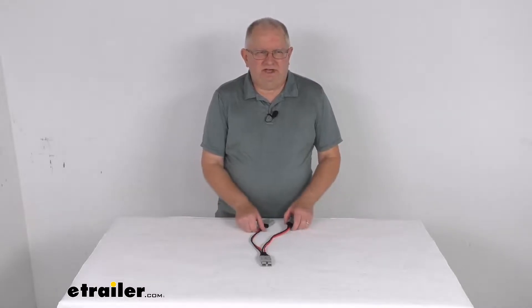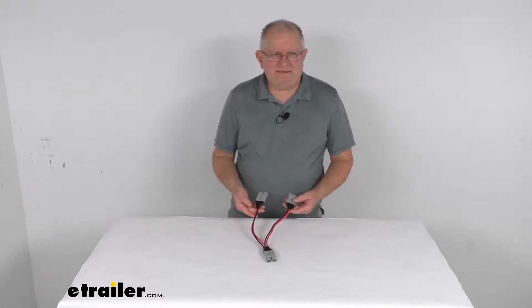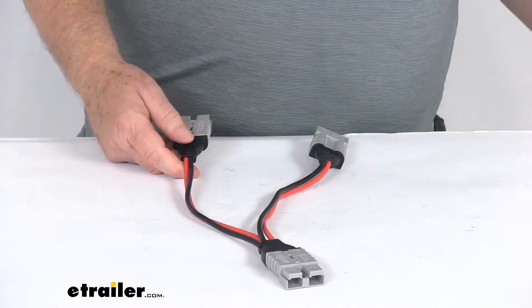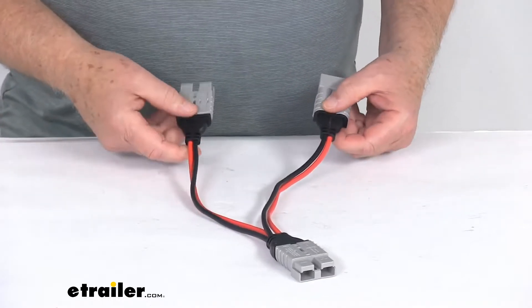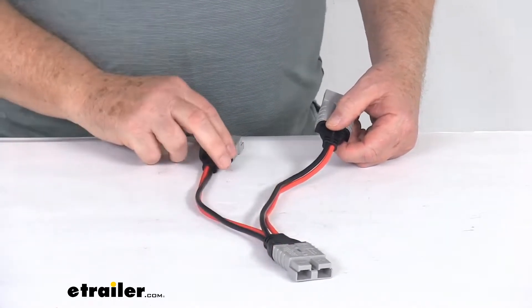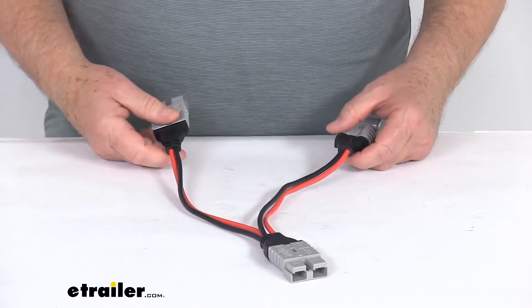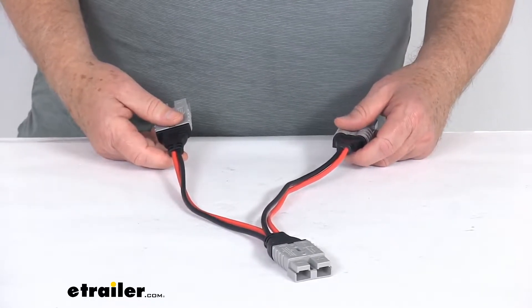Hello everybody, this is Jeff at eTrailer.com. Today we're going to take a look at this 12 inch long parallel cable for the RedArc portable solar panels. This cable with the Anderson connectors on both ends connects your two RedArc portable solar panels together in parallel and increases your total output current or amperage.